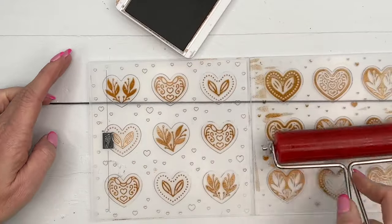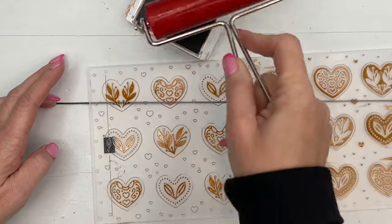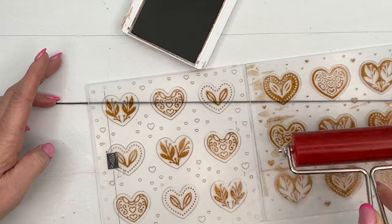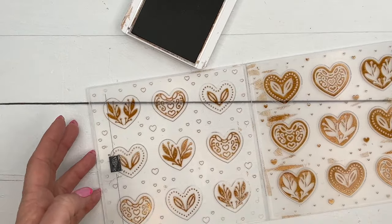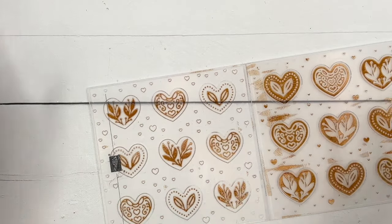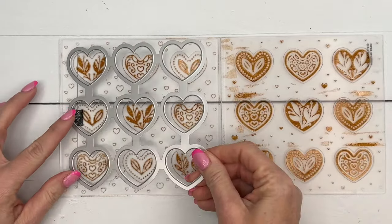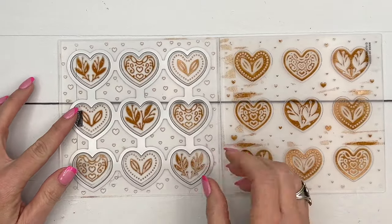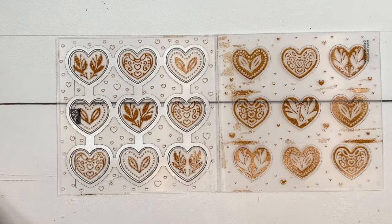I like to be really generous with my ink. If you find you're having trouble getting enough ink on your folder, make sure your ink pad is juicy - you might need to get your ink refill and add some ink to your ink pad with your reinker if you're having trouble.